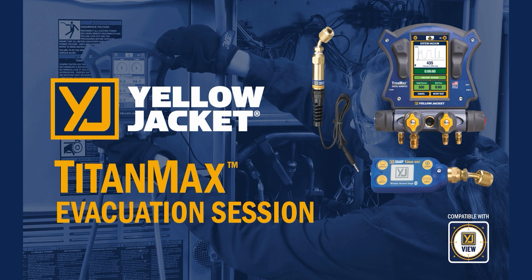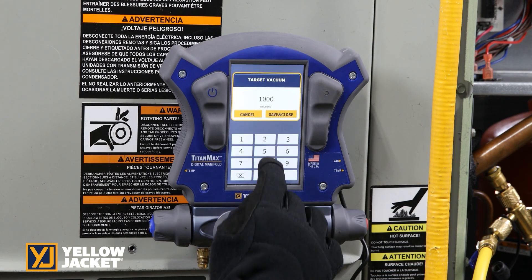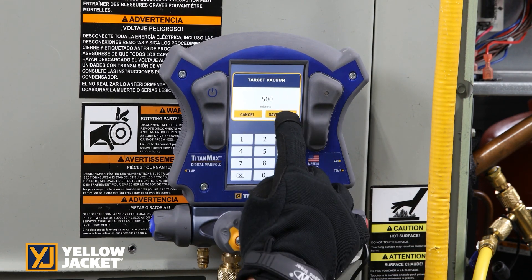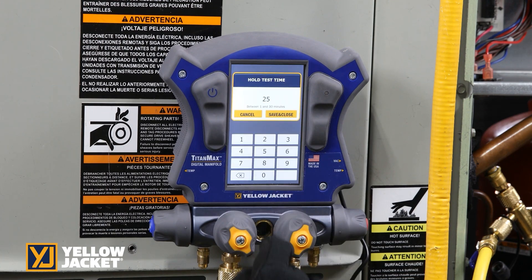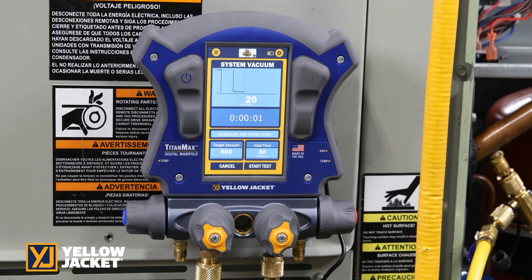The evacuation session can be completed with the wired vacuum sensor or using the YJack Vac vacuum gauge. The TitanMax allows you to complete an evacuation system hold test to ensure no system leaks. Set the system target vacuum level and the required hold time.